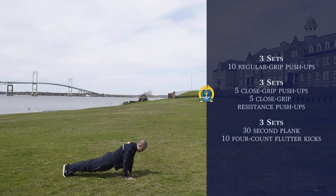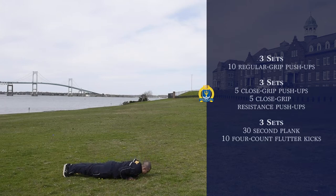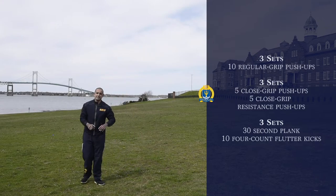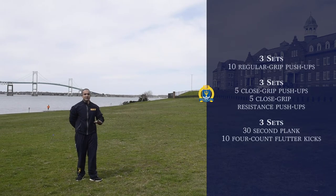For the regular closed grip push-up, go ahead and go down — remember, 90 degrees — come back up to the top, make sure you pinch those elbows and really flex that muscle so it contracts. Do five of those regular. Then for the resistance push-ups, go down a little bit slower, and when you get to the bottom, make sure you explode up. Going slower emphasizes resistance, like adding weight onto your back, which makes the muscle strain more when you contract. Remember: three sets, five of each.